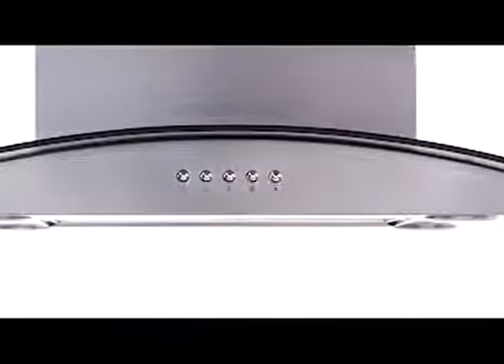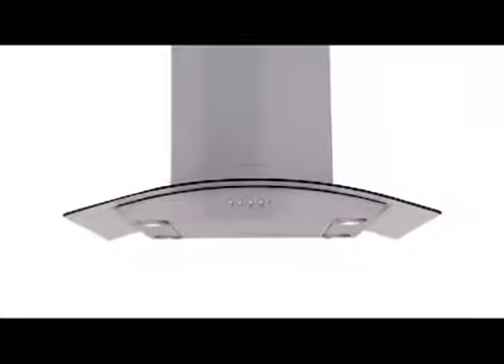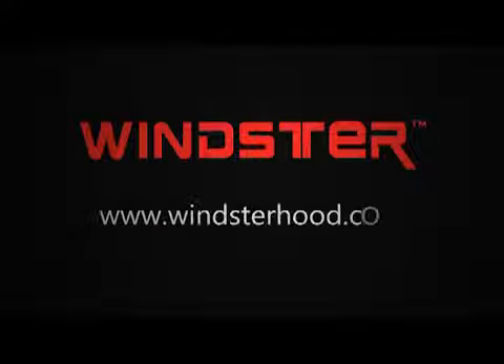No matter what your cooking style consists of, the HI series will provide a smokeless environment while adding an unrivaled modern finish to any kitchen. For more information on our HI series model and its optional accessories, please visit us at www.winsterhood.com or feel free to give us a call.